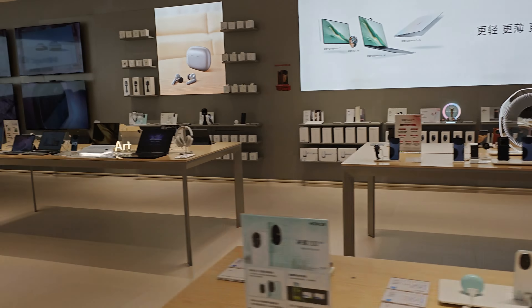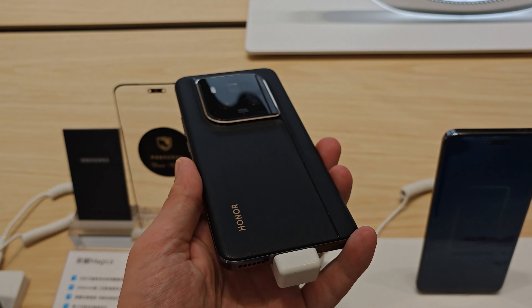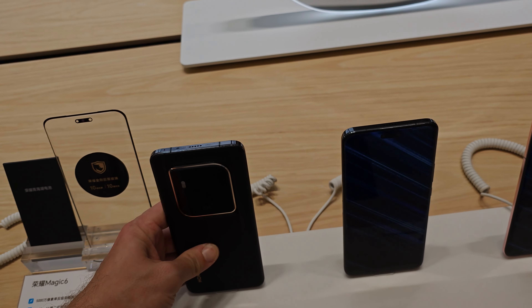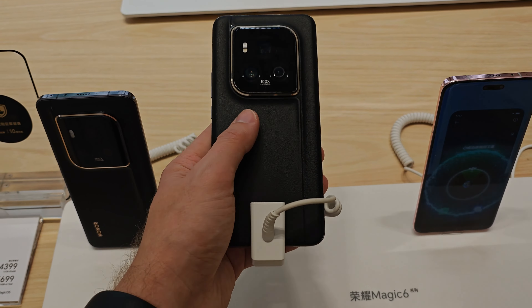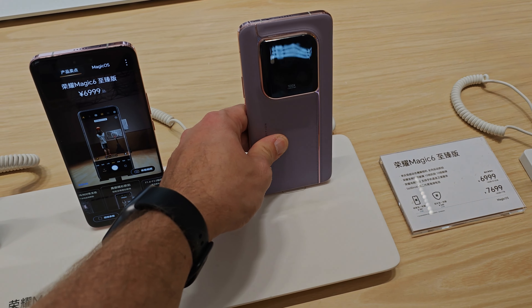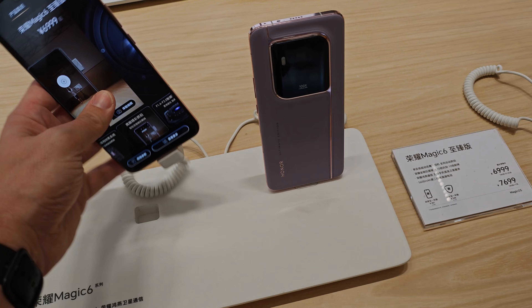You can also see some routers and accessories — cameras, baby monitors, and similar products. There's the Honor 200 with matching earbuds in baby blue, which is quite nice. They even have a Wi-Fi 7 router on display, and an Honor 200 paired with a kids' smartwatch — it's a bit thicker but designed for children.